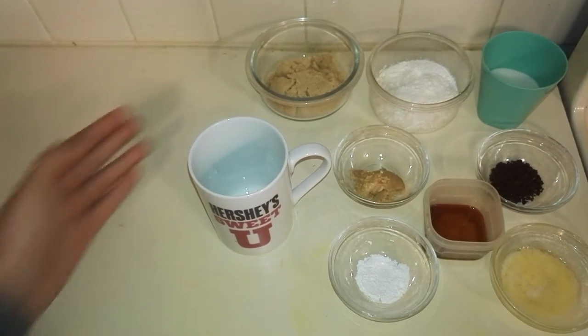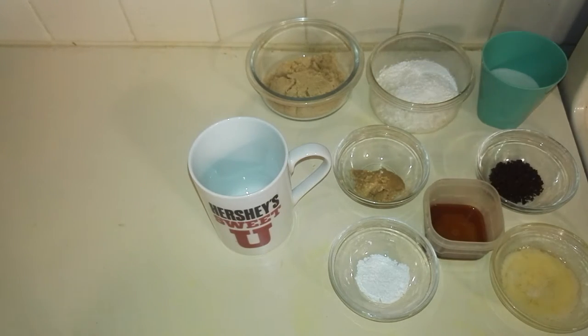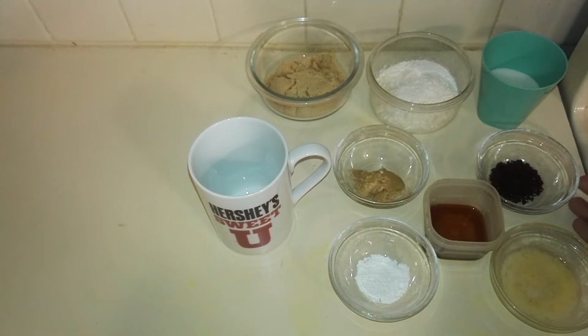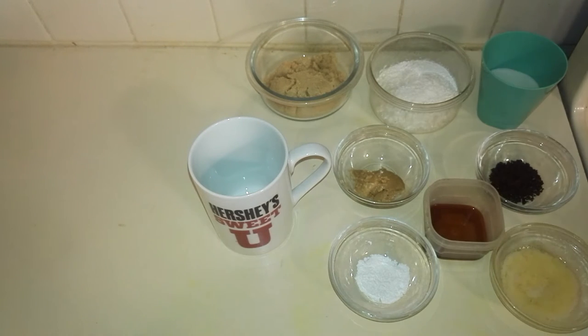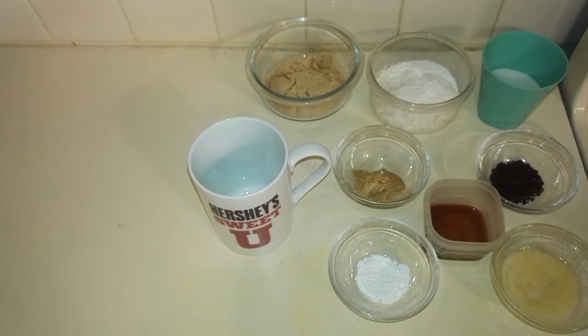With your mug cake, you would need 5 tablespoons of sugar — in my case I'm using brown sugar — 5 tablespoons of flour, I'm using all-purpose flour plus whole wheat flour, and you would need 5 tablespoons of milk, a tablespoon of unsalted butter, half a teaspoon of baking powder, a tablespoon of peanut butter, 2 teaspoons of instant coffee powder, and this is optional but also 1 teaspoon of vanilla extract.